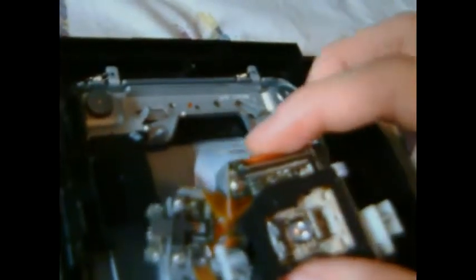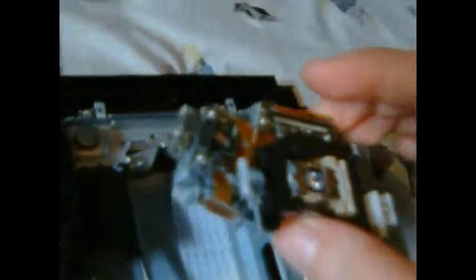You just reverse the procedure — it's not that hard. Put the bars back on, make sure they sit in these little cases, snap the braces back on, put the screws in, and put everything back together the reverse way. Pretty easy.